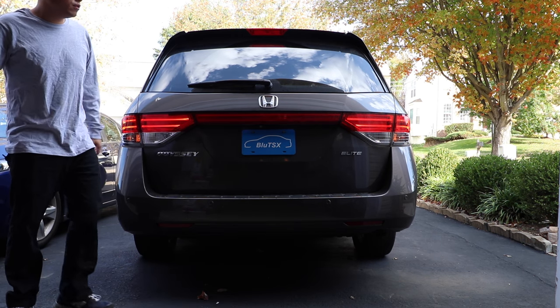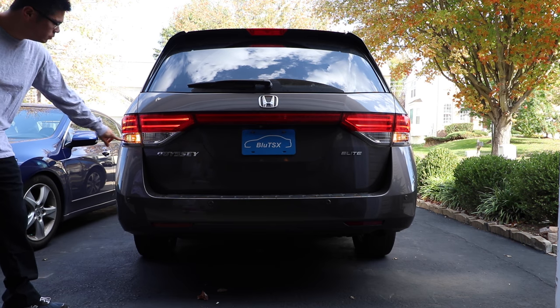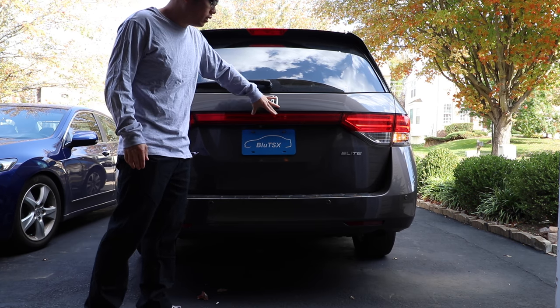What's up guys? Today I have this 2014 Honda Odyssey. We're going to be replacing the turn signal bulbs, the brake bulbs, the reverse bulbs, the third brake light up here, as well as the two license plate lights.